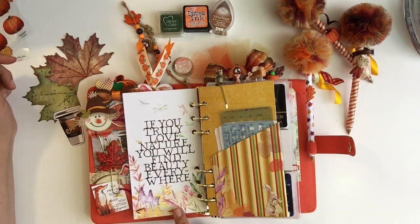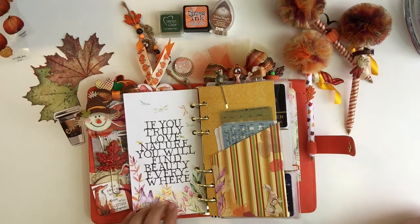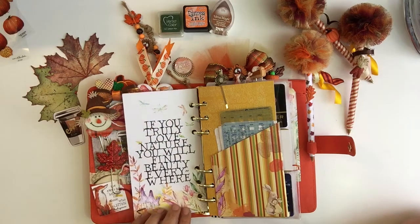Here's another background — one of the kits I order from Coco Daisy is the dashboards. And this one says 'if you truly love nature, you will find beauty everywhere.' There are some very pretty quotes and I just love the artwork from Coco Daisy.